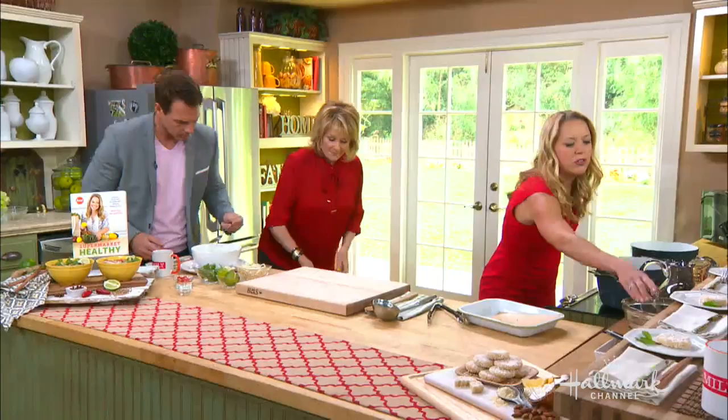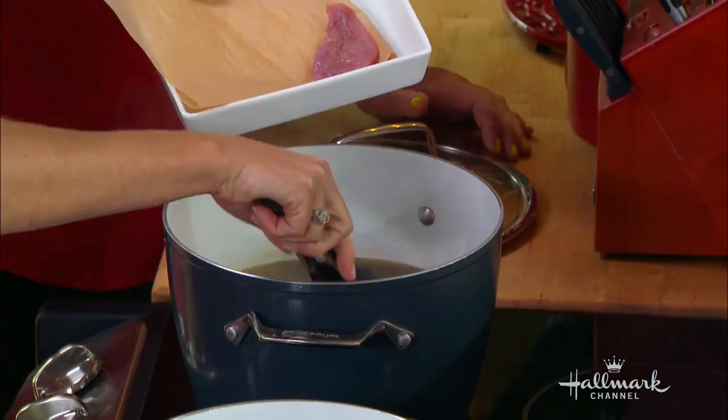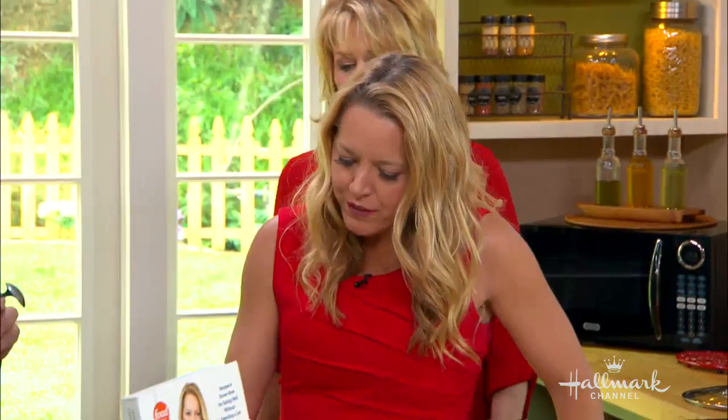And then all you have to do is put in your noodles. These are rice noodles - they take just minutes to cook. And your thinly sliced pork tenderloin, which by the way has less fat in it than a boneless, skinless chicken breast. So super healthy - hence the book, Supermarket Healthy.